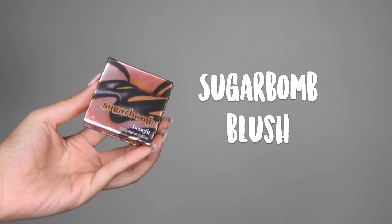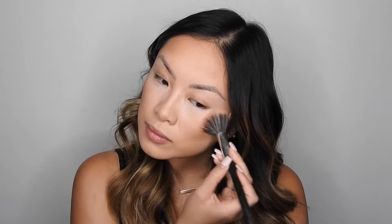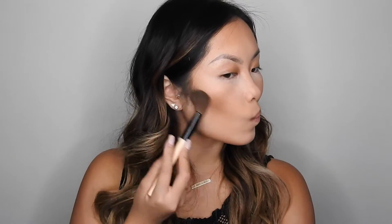For blush, I'm going to go in with my favorite blush — not just from Benefit, from all brands. This is Sugar Balm Blush and I'm just going to apply it with a blush brush all over the apples of the cheeks. Now with a fluffy brush, I'm just going to blend out that bake that we did earlier.